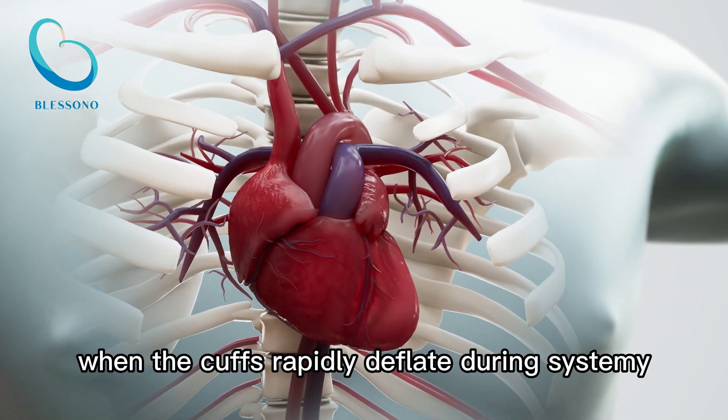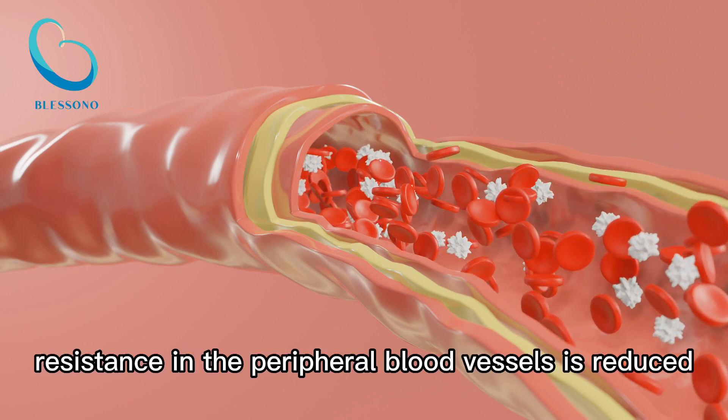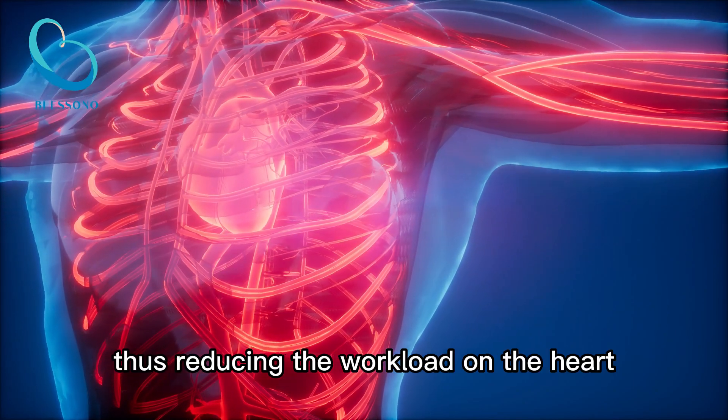Reduced workload on the heart. When the cuffs rapidly deflate during systole — when the heart is contracting — resistance in the peripheral blood vessels is reduced. This makes it easier for the heart to pump blood out to the rest of the body, thus reducing the workload on the heart.